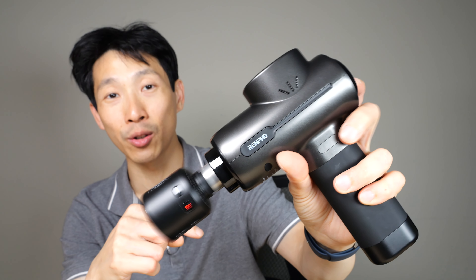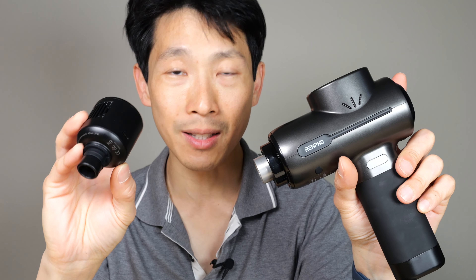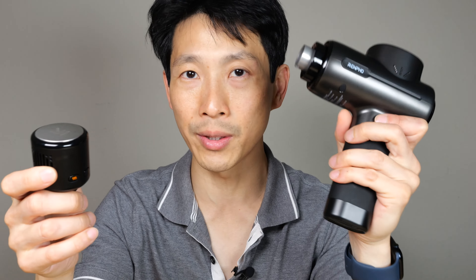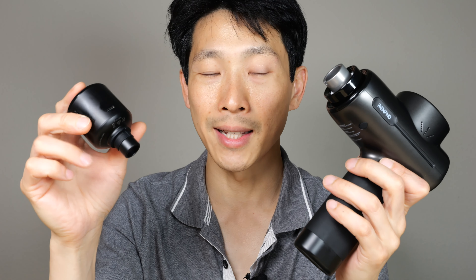This is the Renfa Active Plus Thermacool massage gun with five different heads. It can do both heating and cooling on its own because it has its own battery inside, and there are pros and cons to this. The pros being you can actually just use this by itself without the massage gun. The downside is you have two things to charge instead of just one. Let me go back and unbox this and show you what's in the whole package.